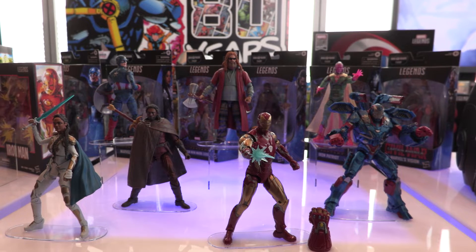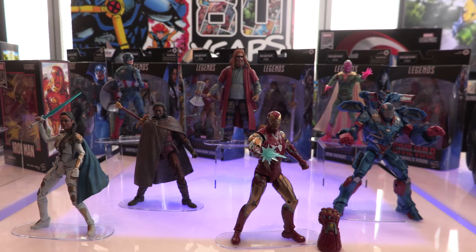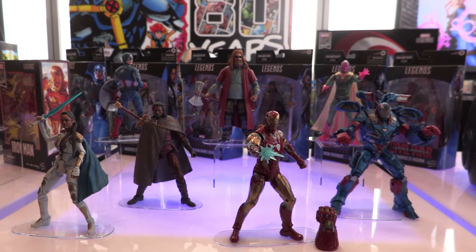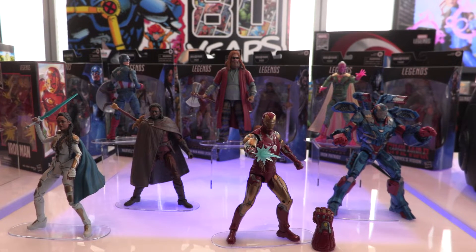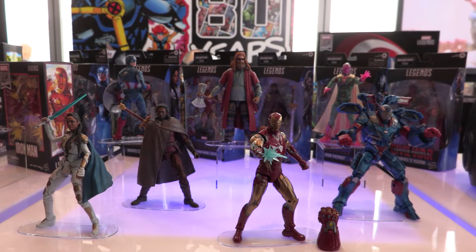This is Tony at the Hasbro Pulse PR breakfast. We're looking at Avengers Wave 3, highlighting a lot of the key figures that you've missed from Endgame that we're going to put out, and they should be hitting stores around late fall.